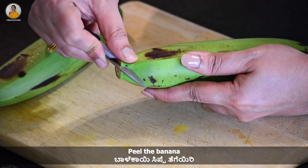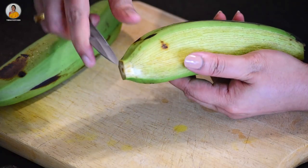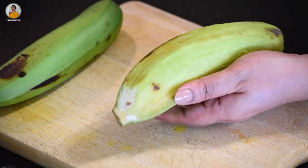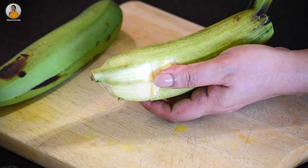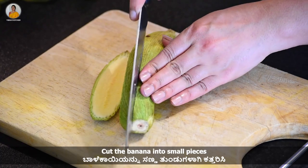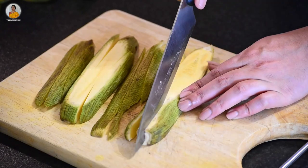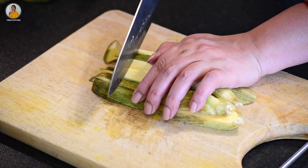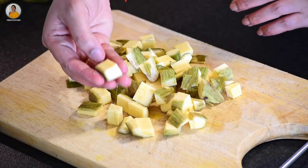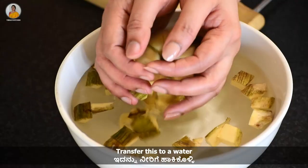Peel the banana as shown in the video and then cut it into small pieces. You can see I have not cut these into very small pieces — the pieces should be this big. Once you cut them, transfer the banana pieces to the water.